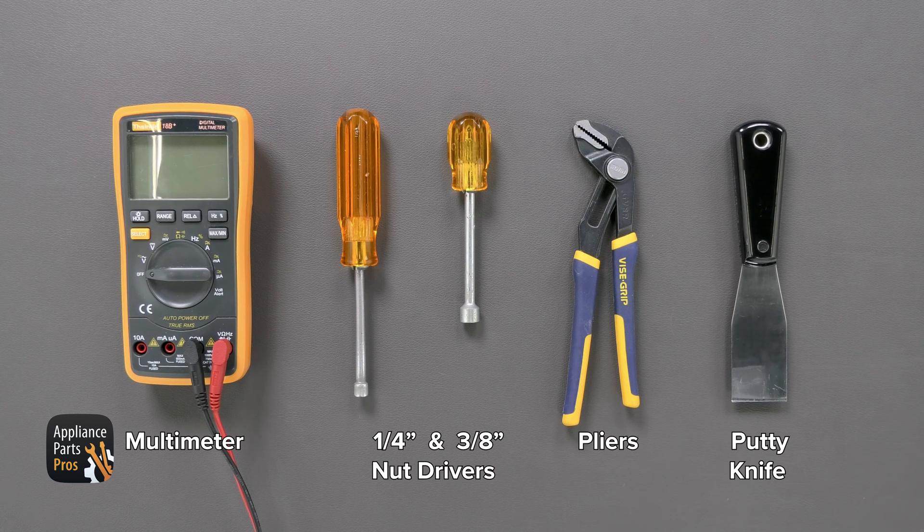Today we need a multimeter, a quarter inch nut driver, a three-eighths inch nut driver, pliers, and a putty knife.